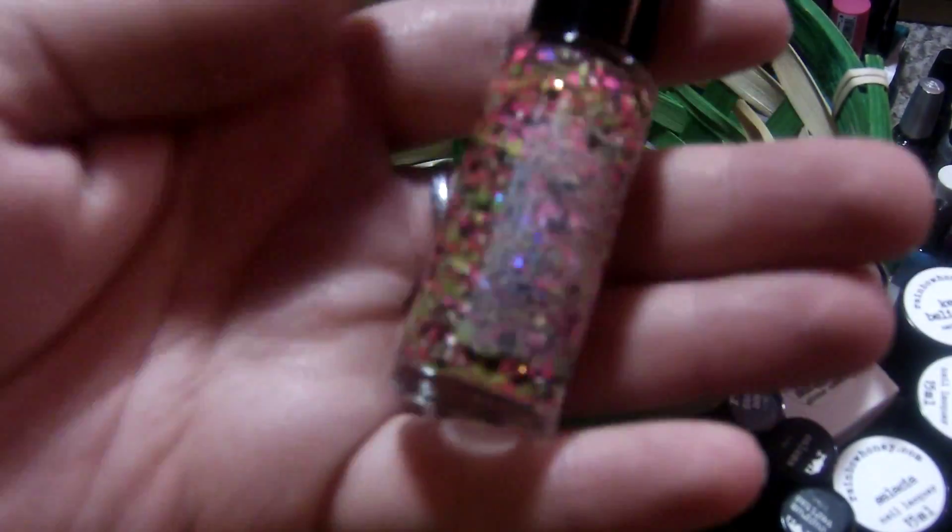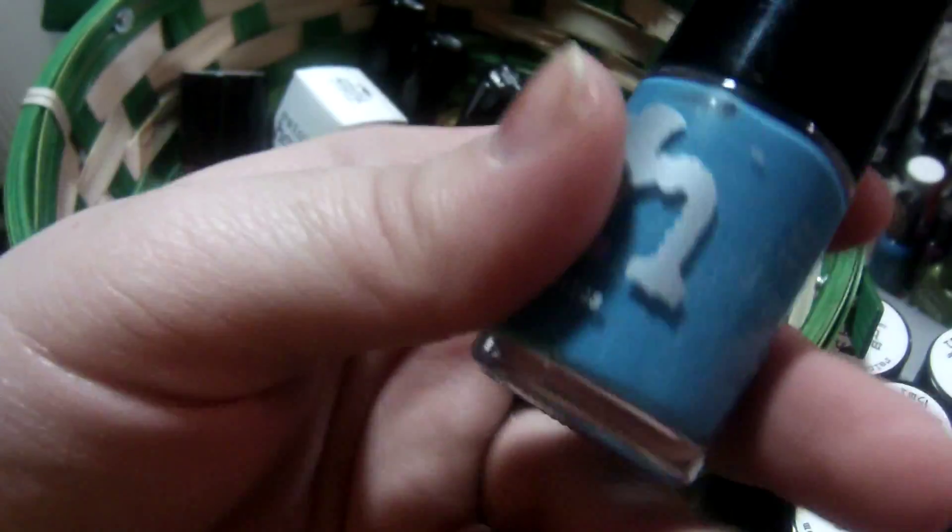We're gonna do the minis real quick. This one is neon Yoshimi — it has been swatched on one little nail on a nail wheel, but it has not been used in a manicure. This one has been used in a manicure — you can see the fill line, it's like right there.